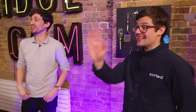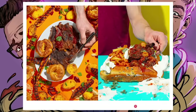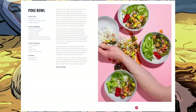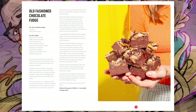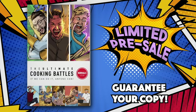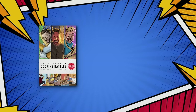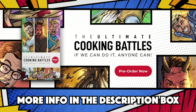Our new cookbook, 'The Ultimate Cooking Battles: Normals Edition,' features 57 show-stopping, jaw-dropping, gauntlet-laying dishes that will impress even the most tyrannical of judges. They're written specifically for normals, with a range of easier dishes right up to colossal yet still achievable project cooks. We're running a limited pre-sale right now — Sorted members can guarantee themselves a copy. If you aren't a member, you can sign up for free and then guarantee yourself a copy. Find out everything in the description box below.